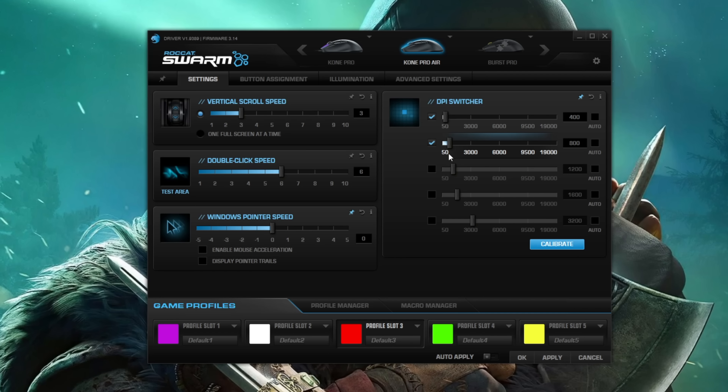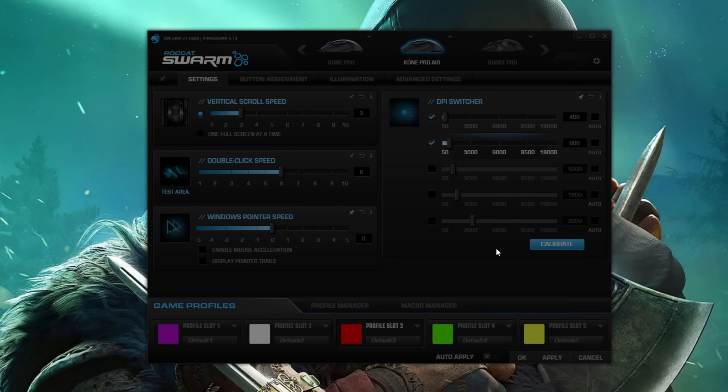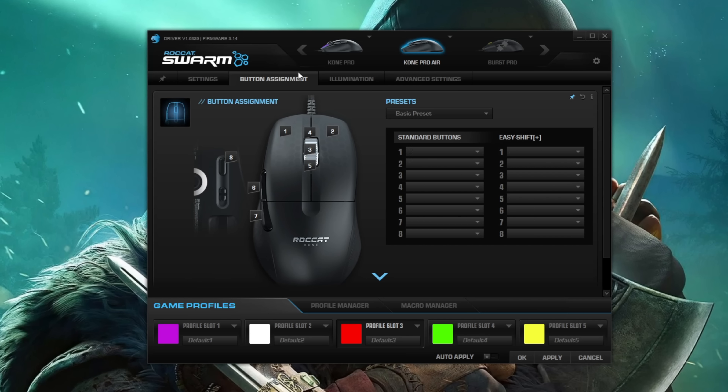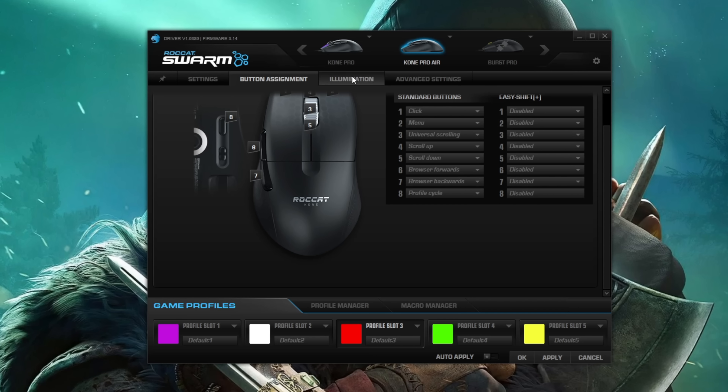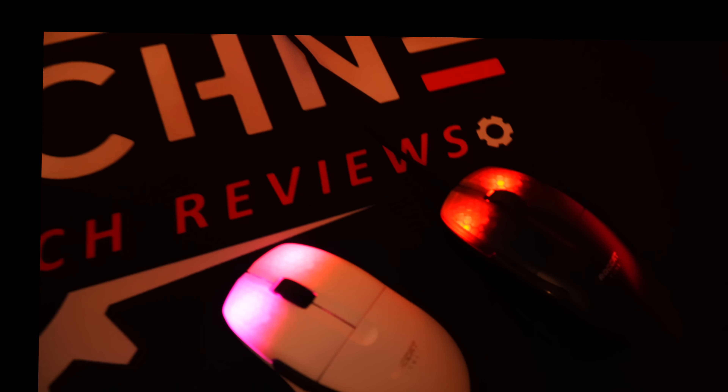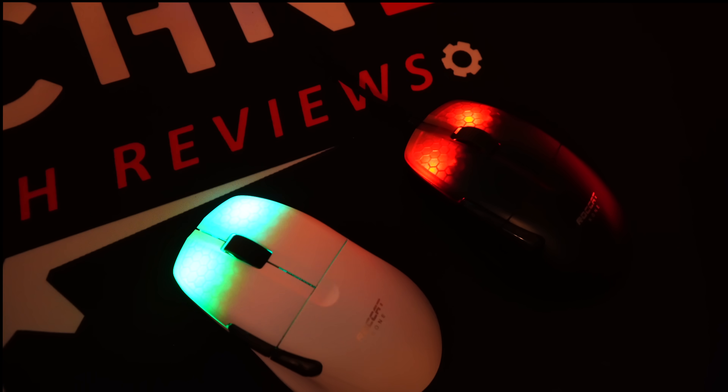You can dive into the ROCAT Swarm software to adjust your DPI, all the mouse settings, and the RGB, which shines through buttons one and two. You can control each with a different color — really cool, nothing overdone. I'm not a big RGB fan but I like it — subtle and looks awesome. You can adjust profiles and DPI via the profile button on the bottom. The great thing is it saves right to the mouse — you don't need the software open. Delete the software if you want and it saves to the mouse. Every product should have onboard storage.